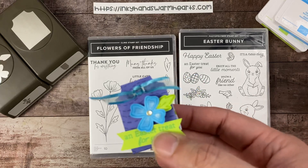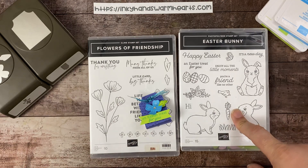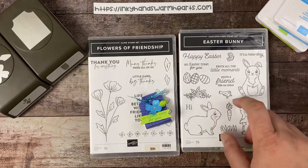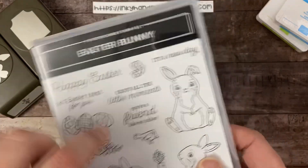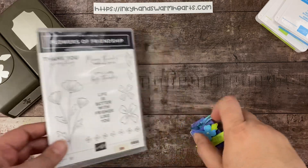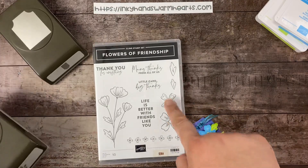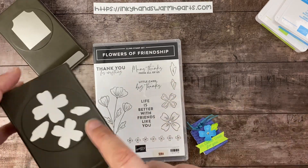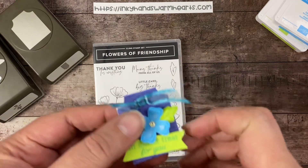These don't have to be used just for Easter, but I am using Easter as the theme for this particular one. I'm using the Easter Bunny stamp set and I will be using it periodically because I love the sentiment of Happy Easter and of course an Easter treat for you. Check out the Easter Bunny bundle — it's available if you already have it from 14 Days of Easter. But if you don't have the Flowers of Friendship, it's a fantastic stamp set and there is a punch that punches these flowers out and these leaves.